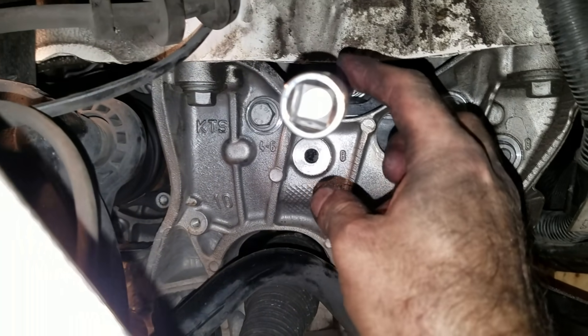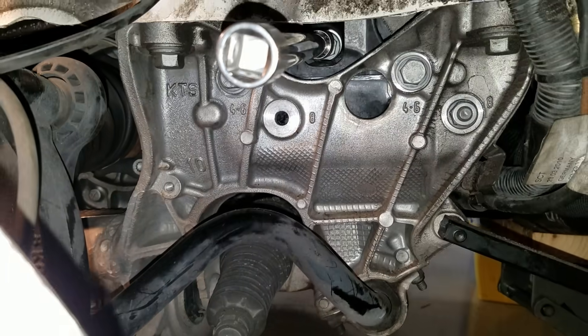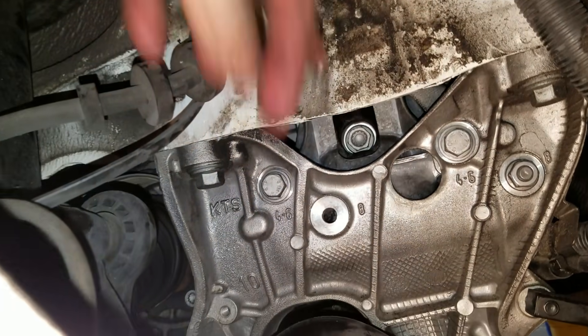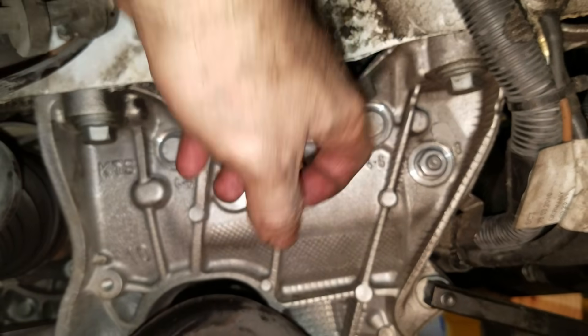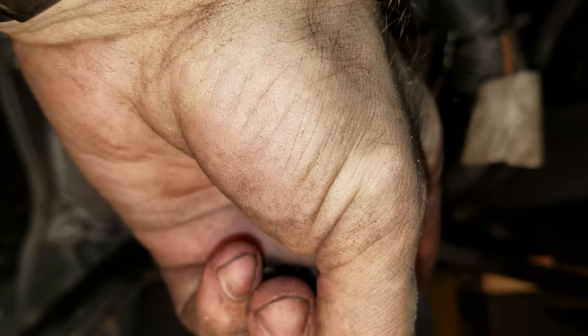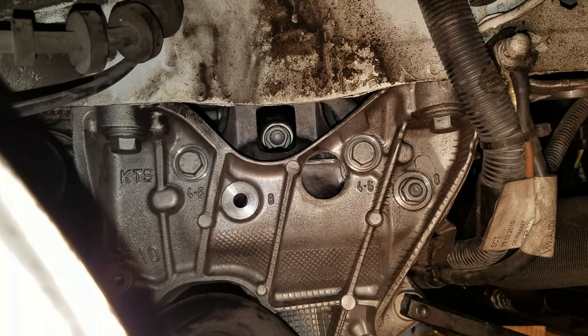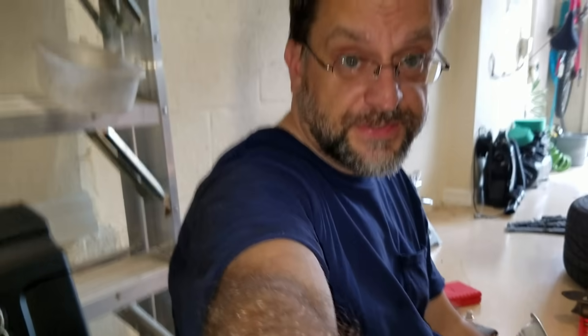Now we're going to tighten these up. The side bolts go to 55 newton-meters, the top bolt goes to 90 newton-meters, and the two on the underside are 22 newton-meters. That bracket bolt is nothing special. Alright, it's all done now — that top bolt up in there is 90 newton-meters and the two on the sides are 55 newton-meters. Now I've got to put the fender liner back in, the wheel on, and that'll be it for this side.